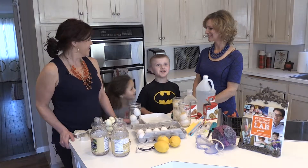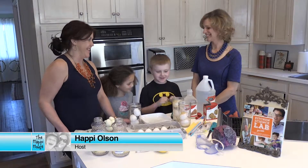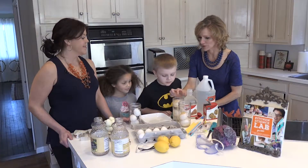It's kitchen science time! I think we're pretty excited to do some science here, Liz. Yay! Alright, what are we doing today?